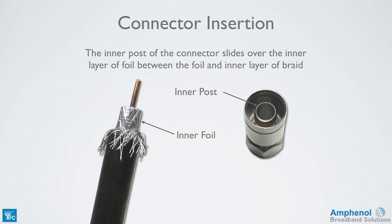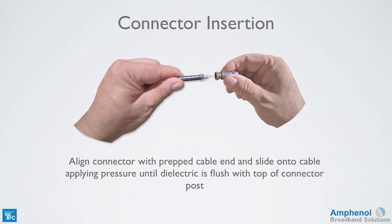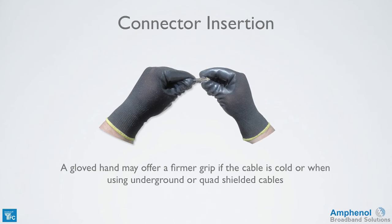Now we're ready to insert the connector into the cable. Here I'm showing the connector with the compression sleeve removed to give a better view of the inner post. The inner post of the connector slides over the inner layer of foil, between the foil and inner layer of braid. The outer layer of foil and jacket expands slightly to allow the connector to slide on properly. To install a connector, align the connector with the prepped cable end and slide onto the cable, applying pressure until the dielectric is flushed with the top of the connector post. A gloved hand may offer a firmer grip if the cable is cold or when using underground or quad shield cables.